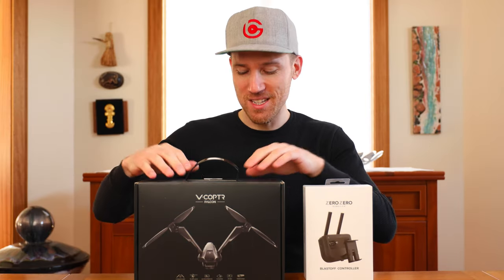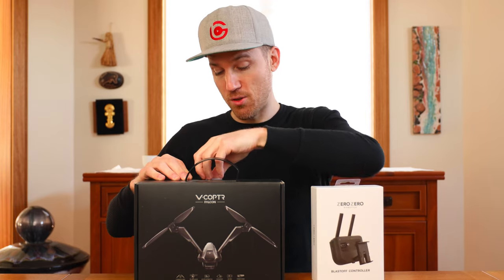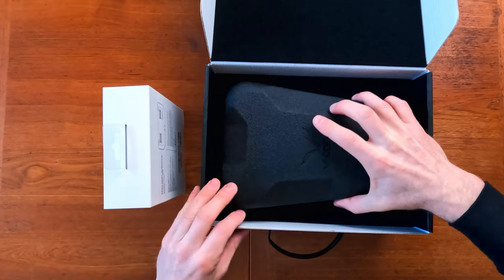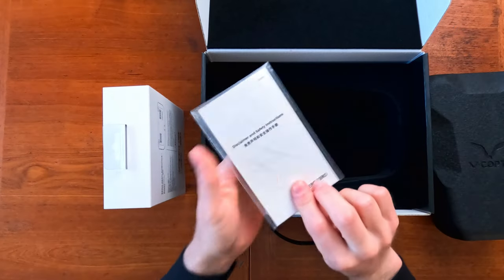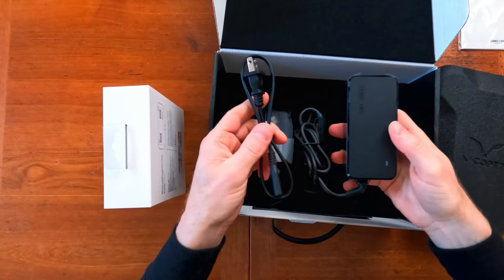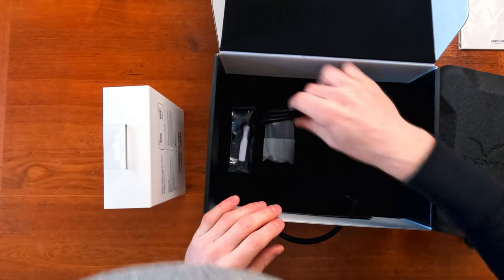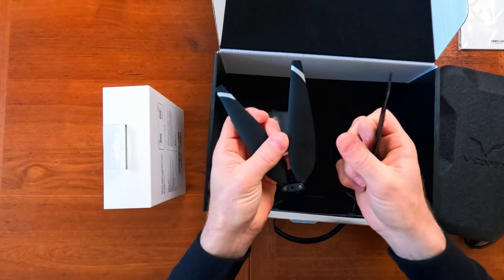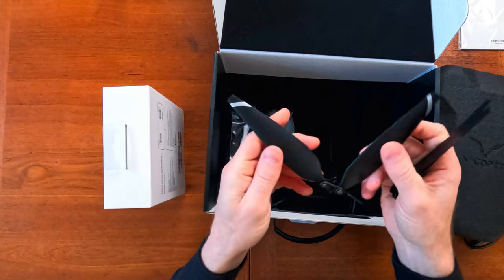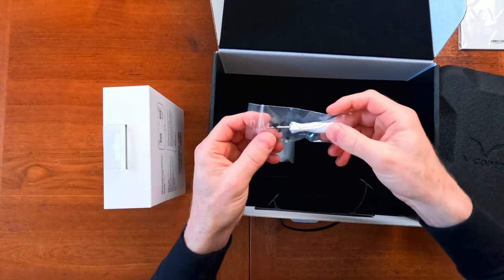Now we're going to unbox the V-Copter Falcon. We have the box for the drone and the controller box. There's a card for unfolding the arms — and of course we only have two arms because it's a bi-copter. Look at this case — pretty cool. We got the disclaimer and safety instructions. Underneath, we have the charging cable and charger. There's something for landing, some propellers — wow, they're big. These are some serious propellers — very big and low-noise judging by the design. We also got a screwdriver and some extra screws.